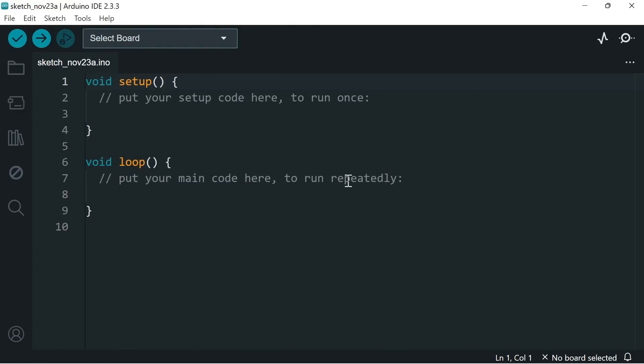The basic process is that we write or load in a sketch — here is the default sketch it comes up with — and then we can verify it using the tick icon and upload it to a microcontroller board using the arrow icon. Before we can do this, however, we need to install what's known as the board core for our particular microcontroller.